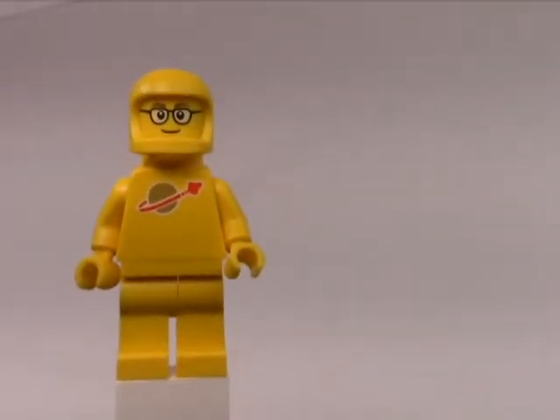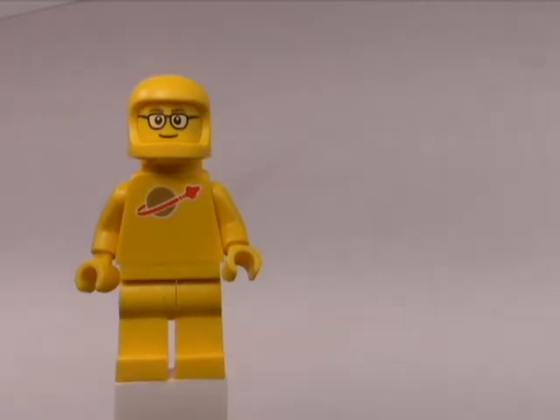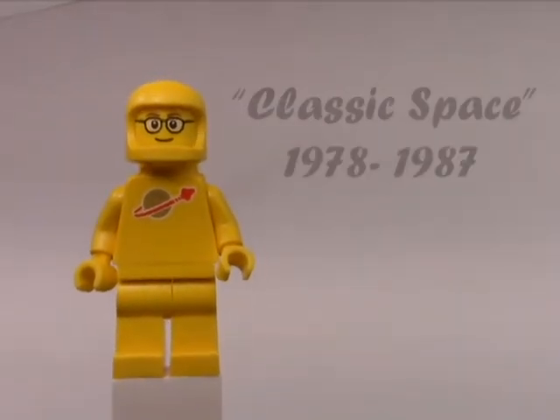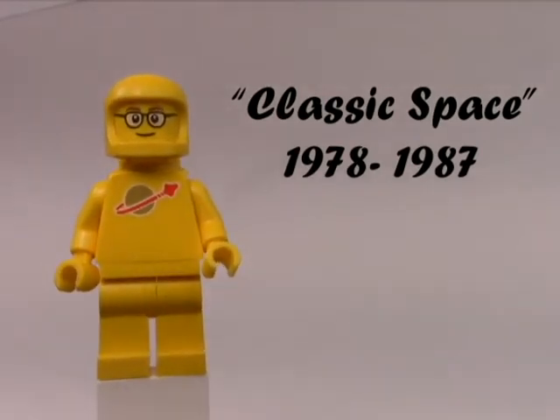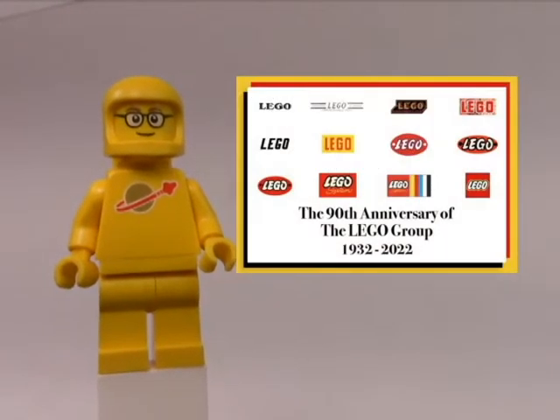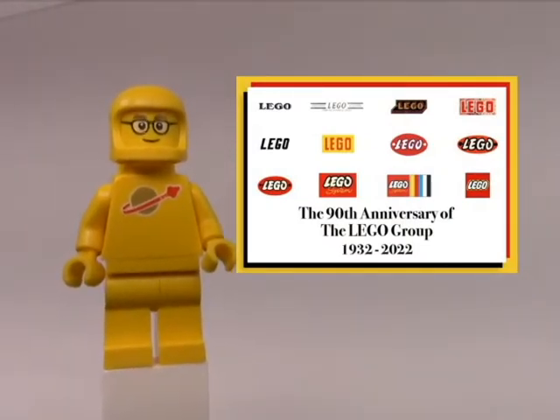Good morning, LEGO fans. Welcome to a very special MOC roundup. Today's MOC is actually based on the classic space theme, which ran from 1978 to 1987, and as per a poll that LEGO put out for its 90th anniversary, it's apparently one of the more popular themes that LEGO has ever produced.